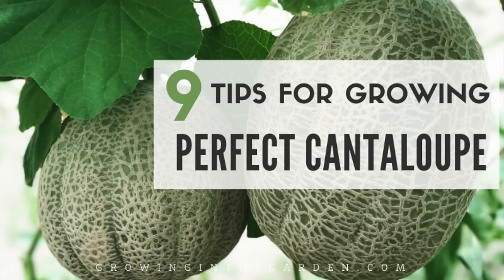Hopefully today you learned something about growing cantaloupe. If you have more questions, ask them in the comments below — I'll hop on and answer questions. Head to my blog, Growing in the Garden, where there's an article all about how to grow cantaloupe. Thank you so much for watching.